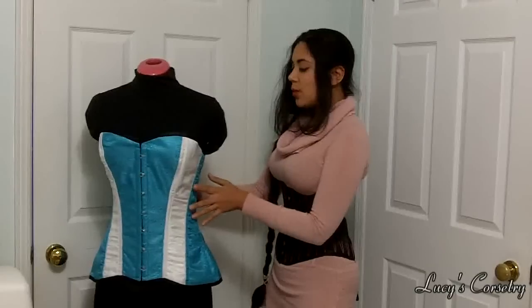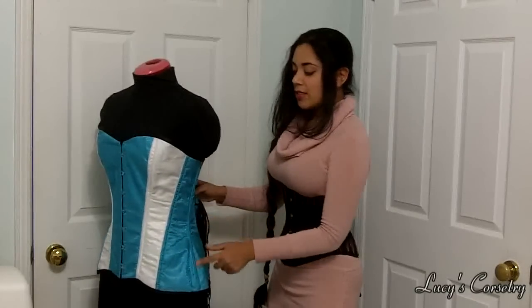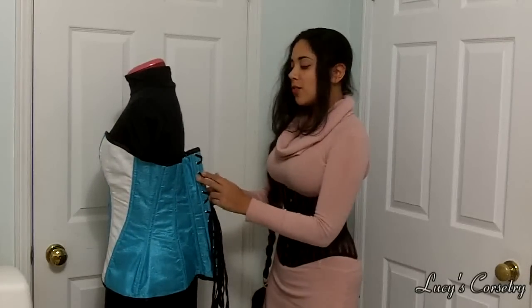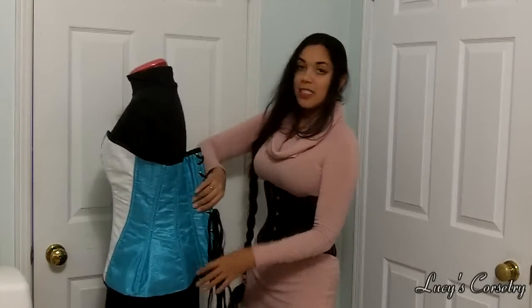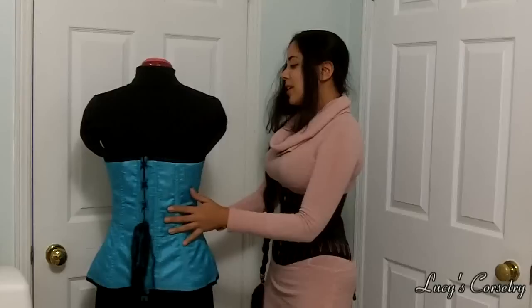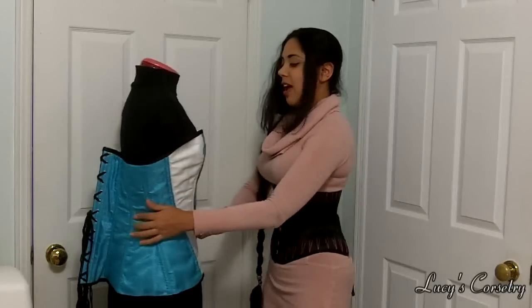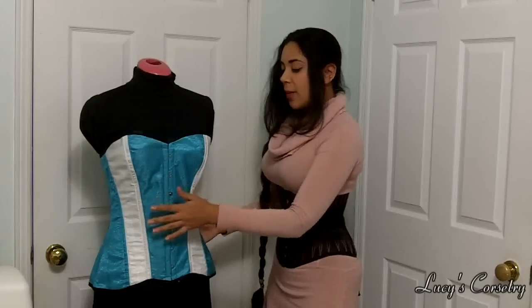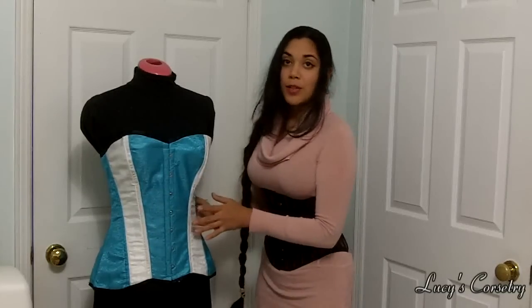This has 14 steel bones in here — spirals on the sides and two steel flats sandwiching the grommets. You can see that it has extra room here; I just pinned it so that it would fit my mannequin. It has a sturdy busk, though it is not one of the heavy duty one-inch-wide-on-each-side busks.